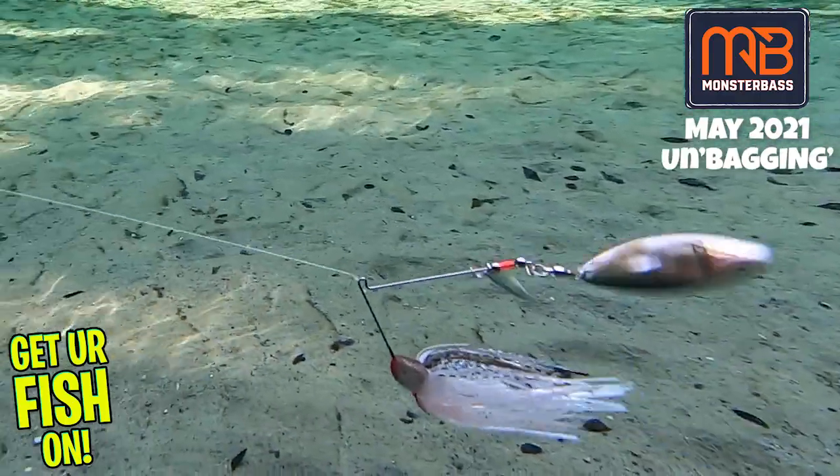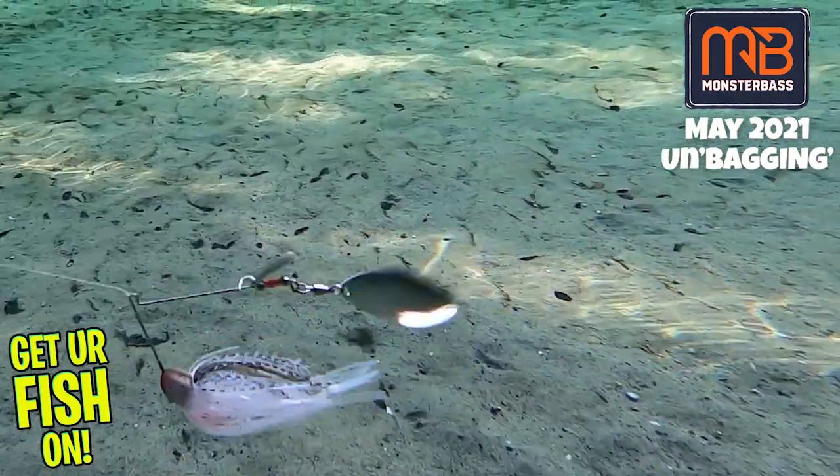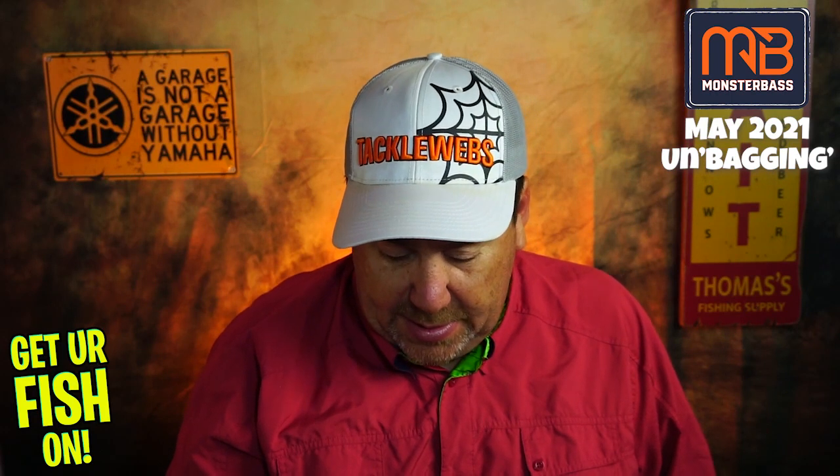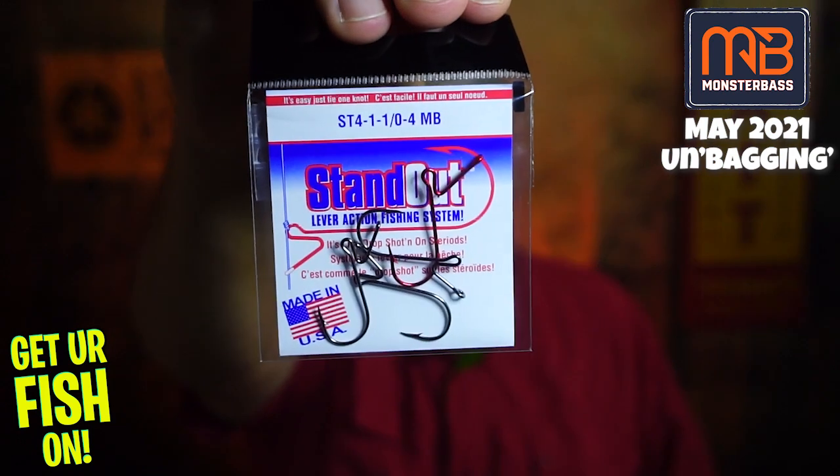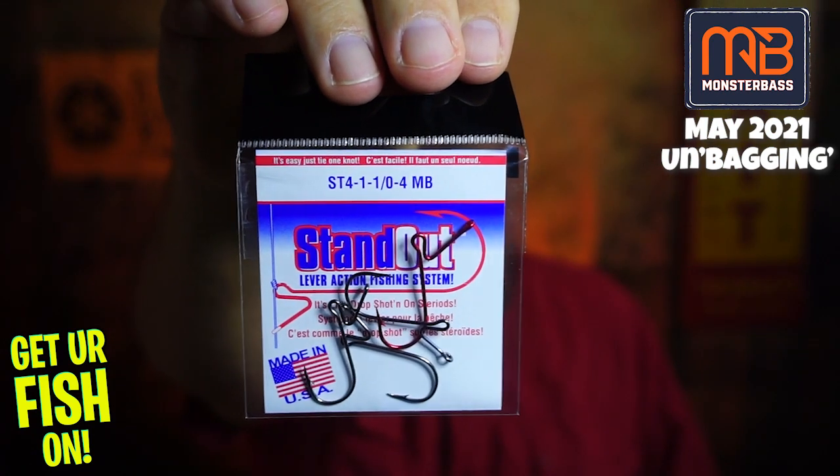They gave us some hooks — let's see what kind. They gave us some standout hooks. I think these are from Daiichi, so I'll use these for sure. They have a different shape to them. These are for drop shotting too, I think.